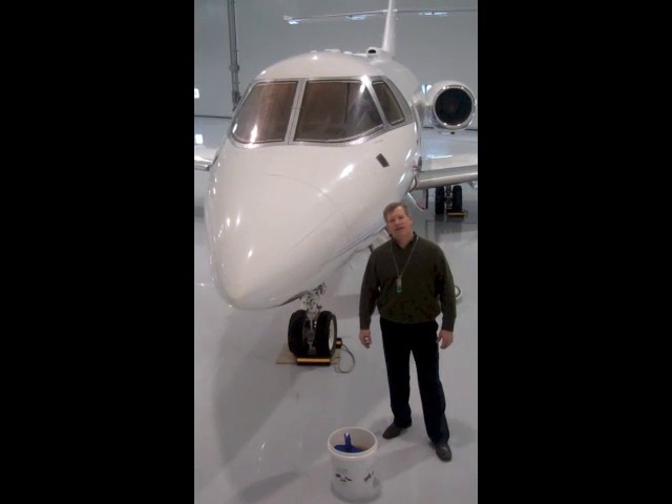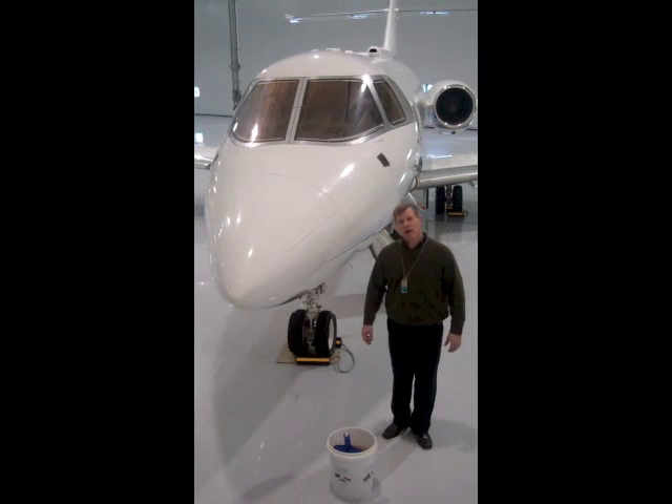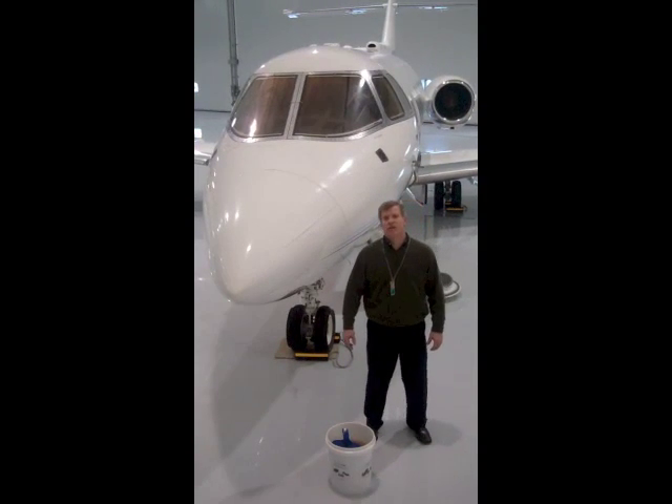Welcome to GreenZorb TV. I'm Michael Govro from GreenZorb.com and today we're at Executive Flightways at Washington Dulles International Airport.